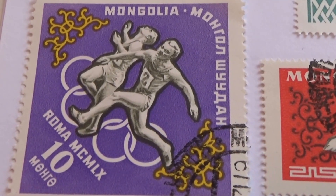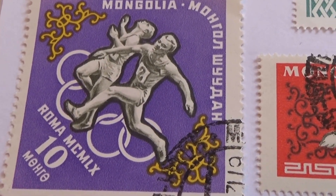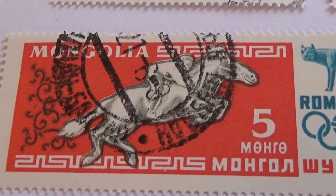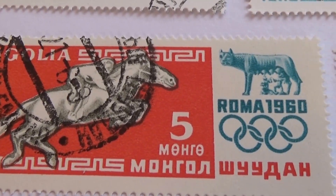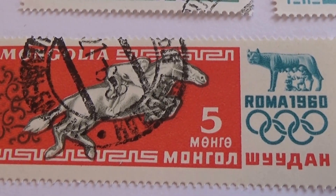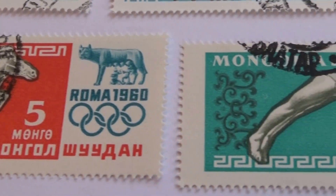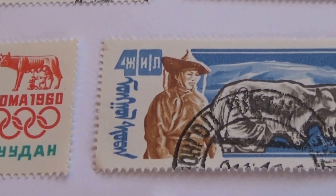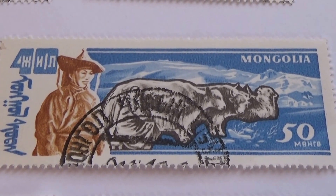Then we have this big one here — Olympics. And some more of these smaller ones. Five. Look at that, the whole thing. Olympics. A50.